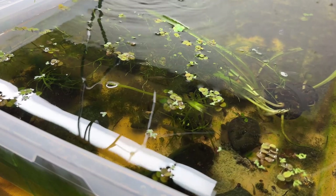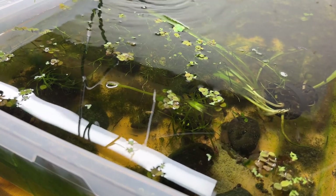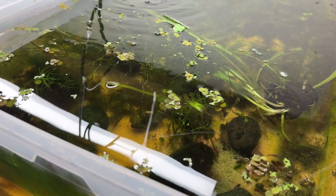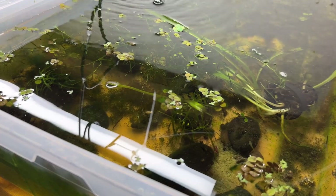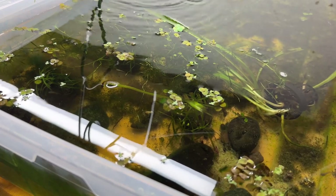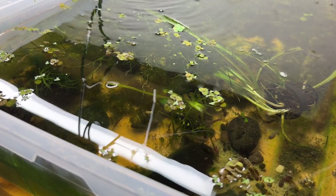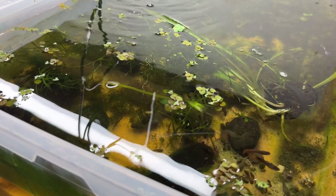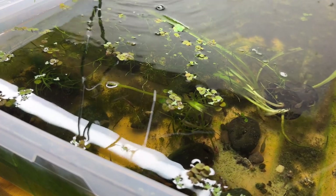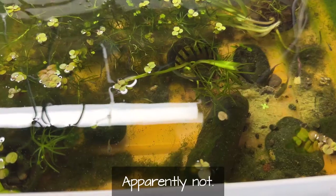For my money, duckweed is one of the most invasive plants in the aquarium hobby. It sucks up nitrates, but it'll also completely shade out your tank if you're not careful. I already did a video on floating plants and how I've been mismanaging them for far too long — I had dwarf water lettuce completely take over a couple of tanks and I was scooping it out by the handfuls and throwing it out in the yard on bare dirt to break down and feed the soil.